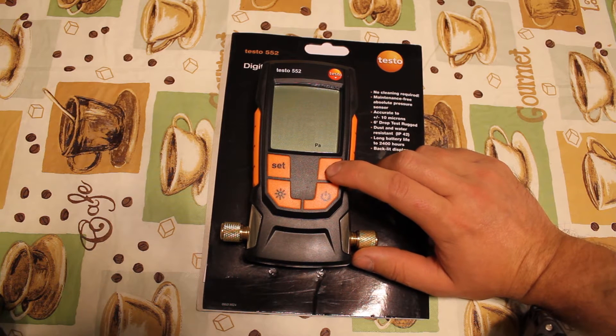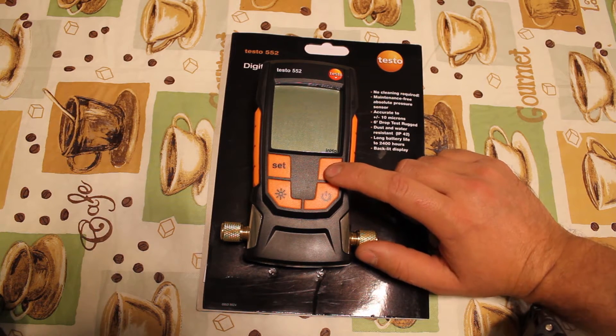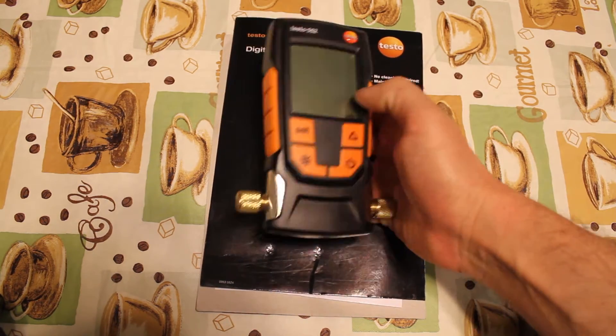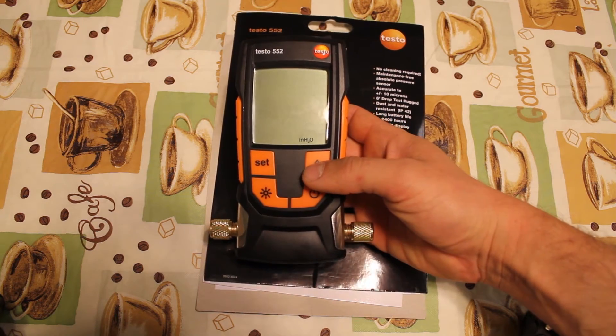When you want to set your alarm or measuring units, press the set button. Use the delta T button to change and the set button to continue. You can choose between microns, pascals, hectopascals, millibars, torrs, millimeters of mercury, and inches of mercury.